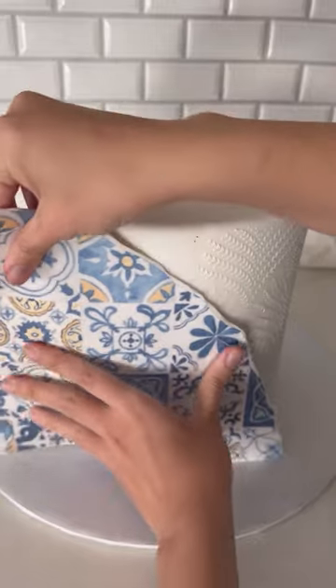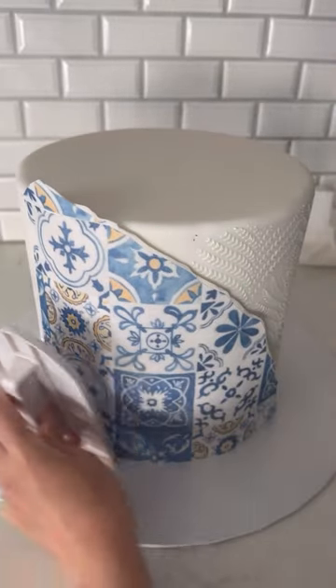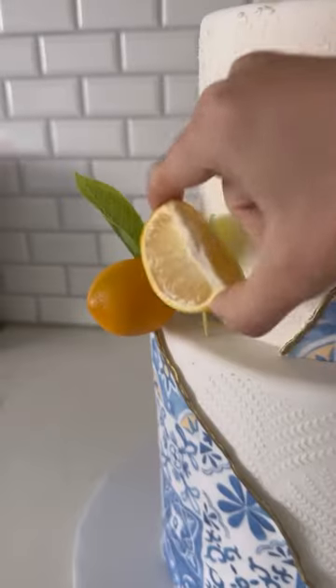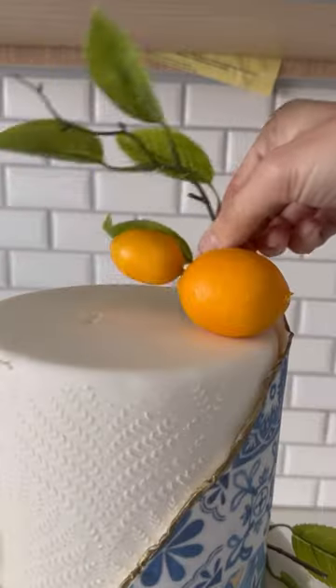With my edible printer, I printed these blue tiles, and I am adding them on top of the cake. I color the edges with edible gold paint, and I do the same with the top tier.